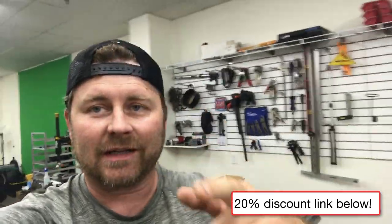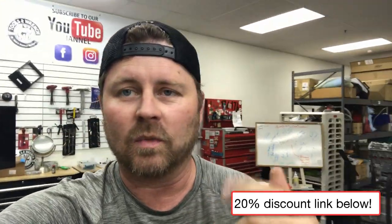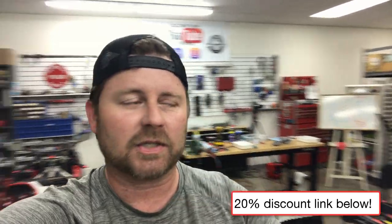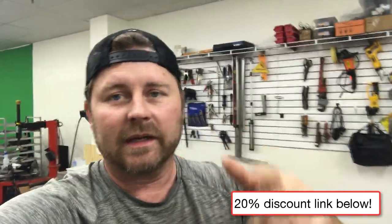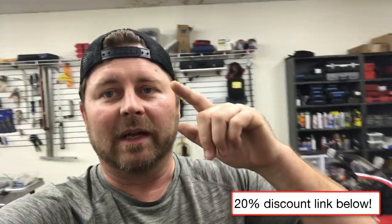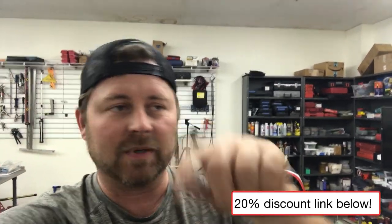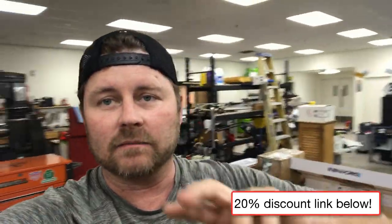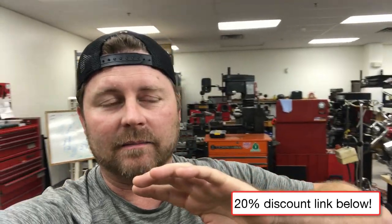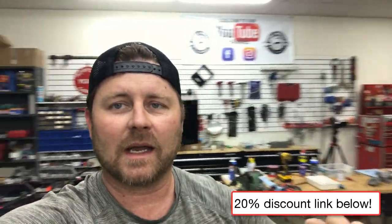A new pal of mine reached out and said he hurt his back, and I thought, what am I waiting for? I've got to make this content. I bought two of these — I went to the shop and paid full price, so I'm not sponsored by this company. They didn't pay me to do this. I just think they're doing something really cool and impactful. They have a link going now where you can get 20% off — I put the referral link below, but I did not get paid for this.